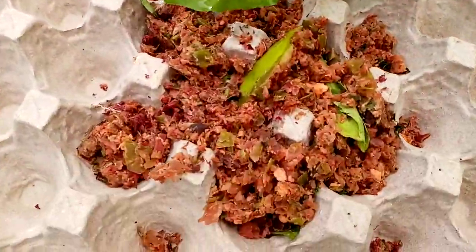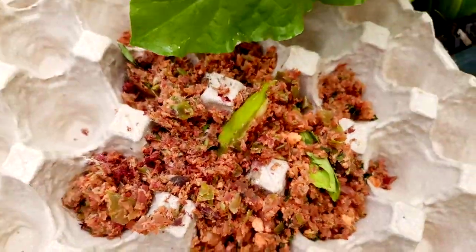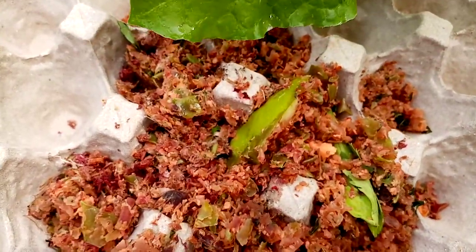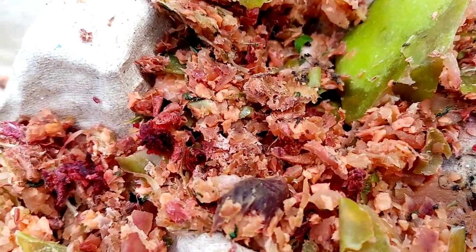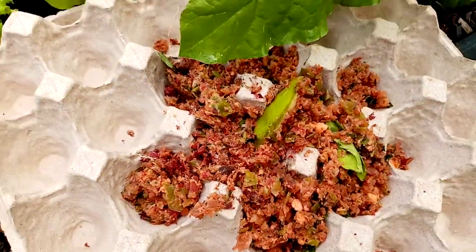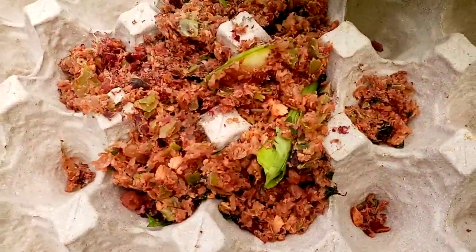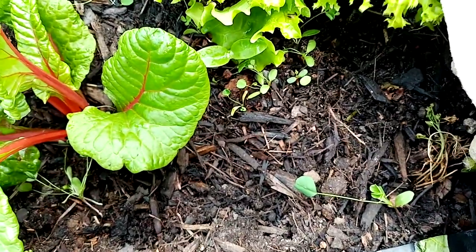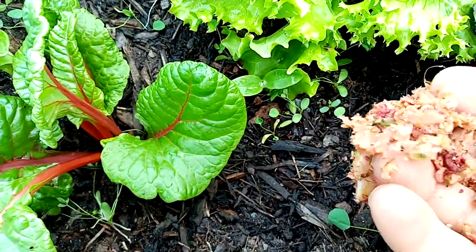Here we have some scraps after doing some juicing. These are the materials left after the juicing has taken place. They are pretty much dry because all the juice has been extracted — it's the organic material left over after juicing. We're going to add it in here into the soil's topsoil horizons.